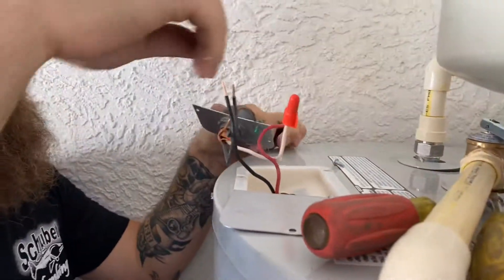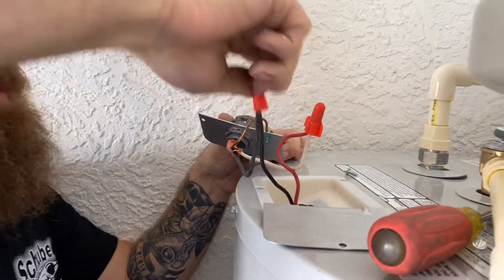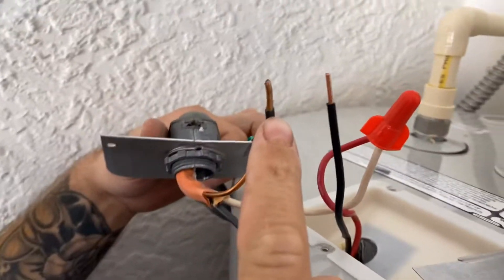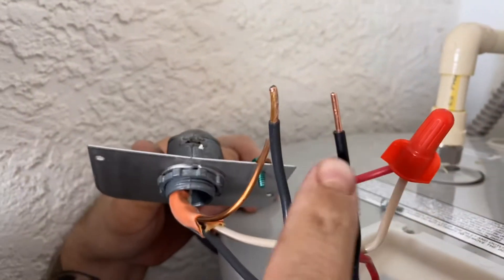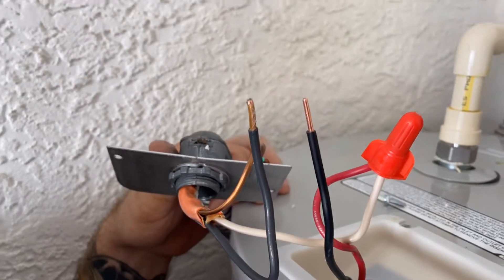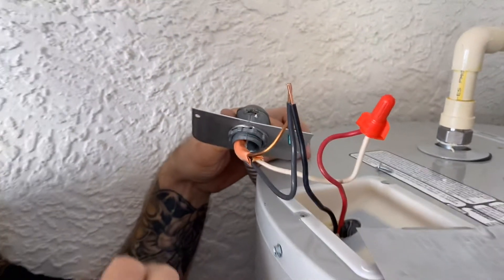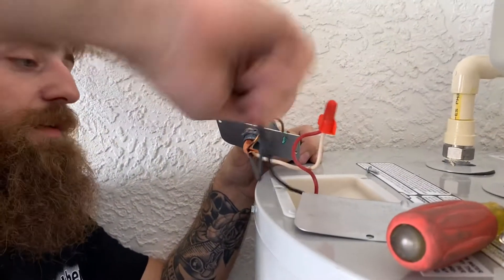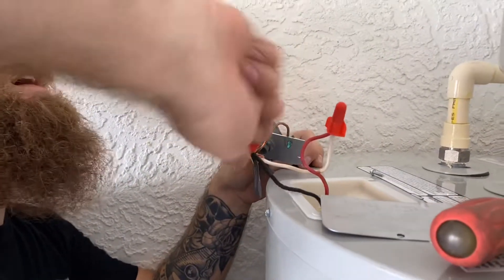Simply twist your wire nuts on. Little note: see how the wire coming from the house is kind of gold instead of copper? That usually means the house has been struck by lightning — interesting little pro tip. But it's alright, it'll still work.